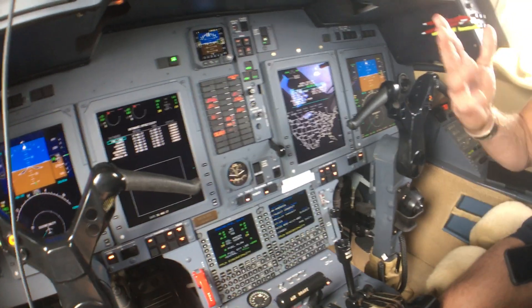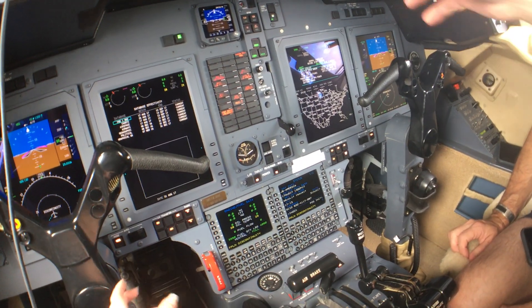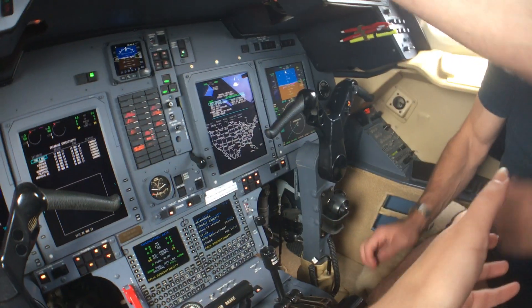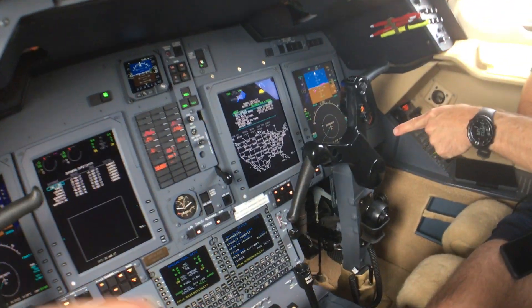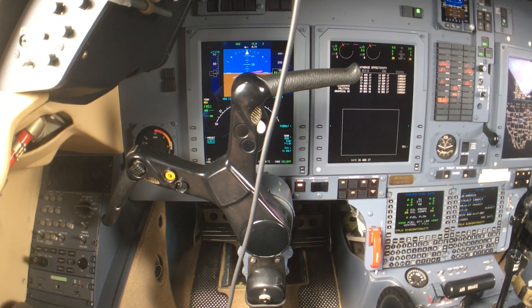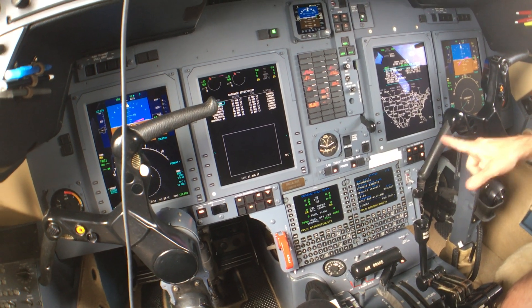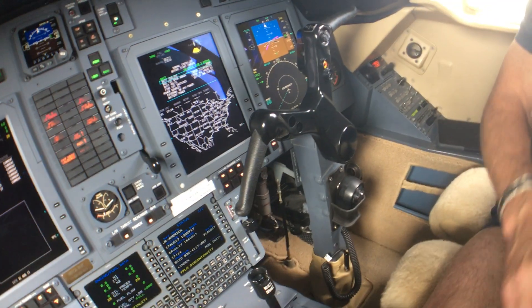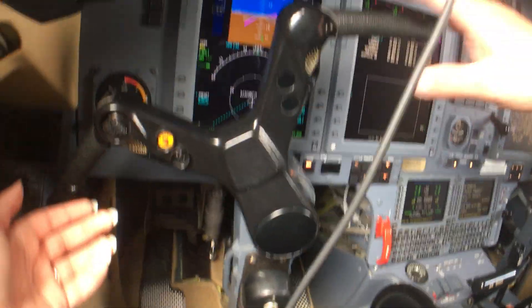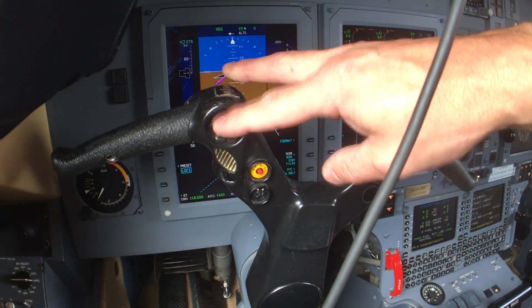We also have audible warnings as well. The most major difference in this aircraft versus the others is it's so different. What's on this particular yoke? This is AP disc — autopilot disconnect. This is our trim, and this is the trim wheel right here — it makes the airplane go up and down. The wheel turns when I do it.